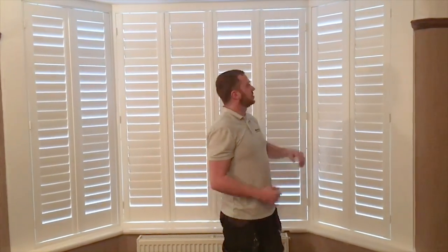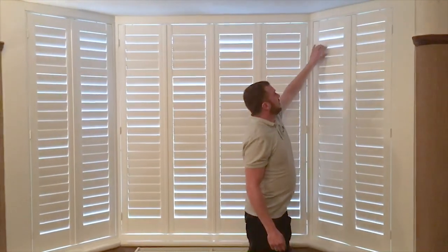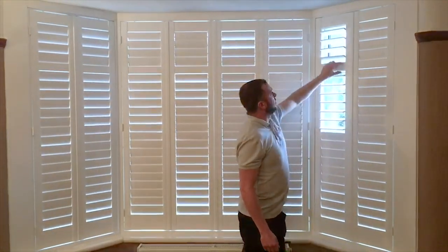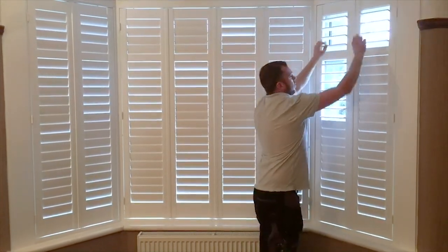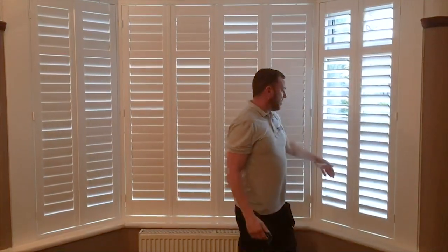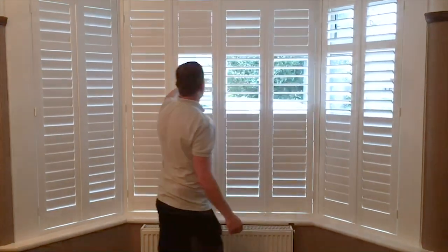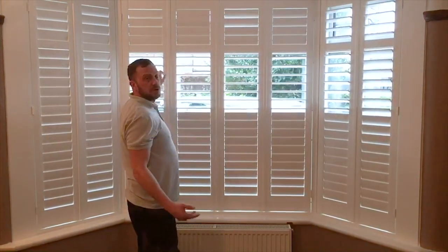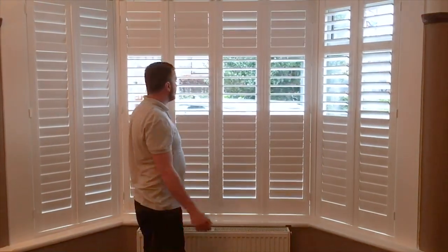We've got a 76mm louvre, bright white, white engine so it blends in. We've fixed the mid rail in line with the mid rail that runs with the window. We've also got a secret split so you can have your top open, the middle section open, you can have your bottom ones either way — you can open it or close for a bit of privacy. It's a really good option because you've got more chances of controlling the light if the sun's just shining on the telly and stuff.